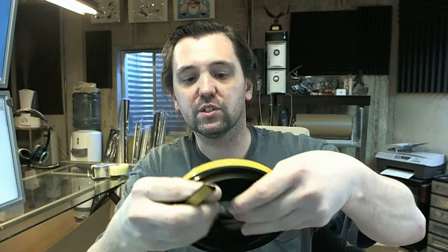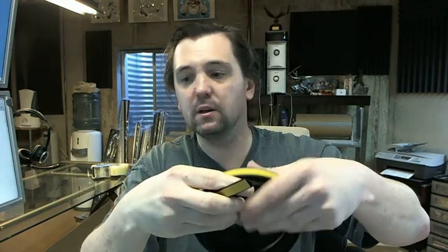It comes in a roll like this. This is a 17-foot roll. This is also the version in black — there is also a white version. Yes, there is black and white.